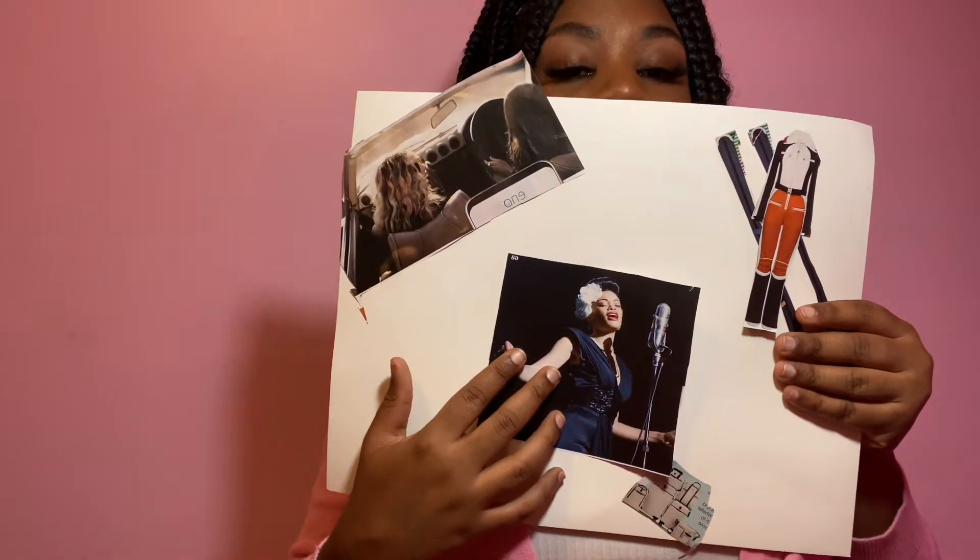It's a girl singing — I don't know if I'm supposed to know who she is — but it's a picture of a girl singing, and I really just want to keep singing, make music and everything. So I'm probably going to put it right in the middle, smack dab in the middle.